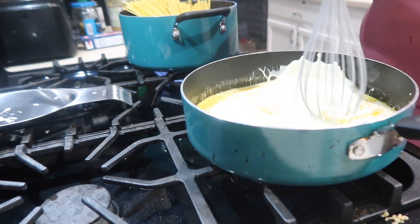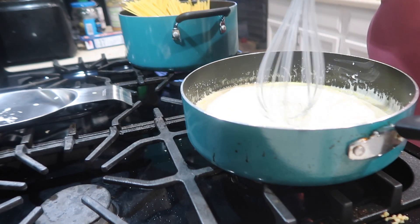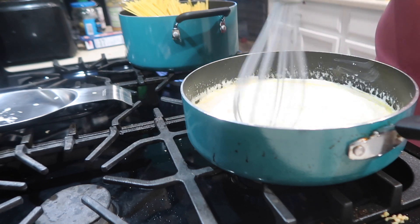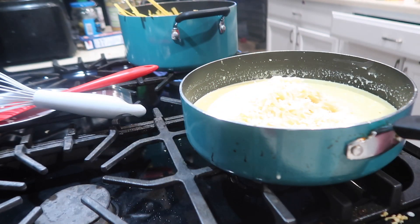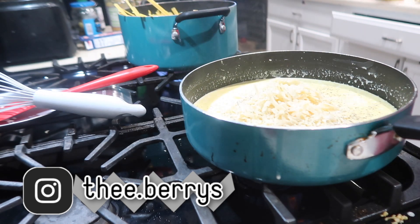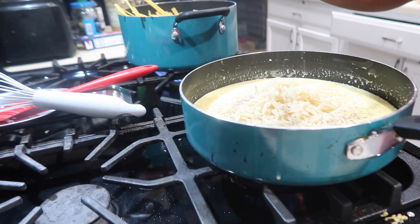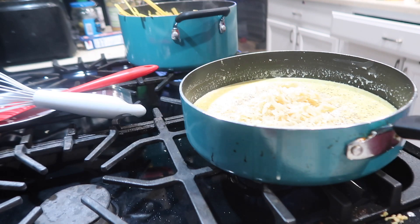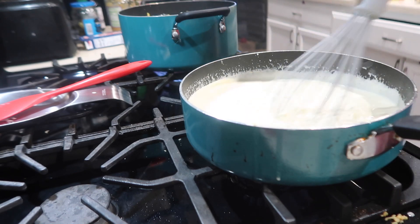So we are going to mix this up. By the way, I have this on a medium heat. You want to get all that yellow out of there. Alright, we are adding one cup of parmesan cheese, then we are going to add some salt and some pepper. Once again we are going to mix that up — you can already feel that it has gotten thicker.